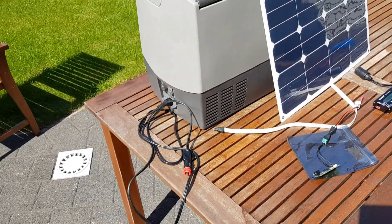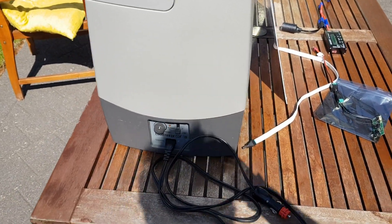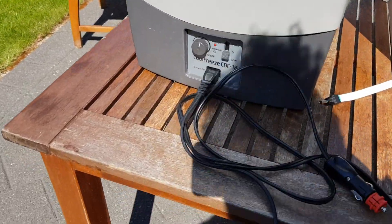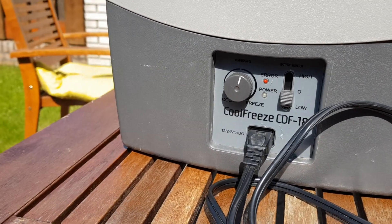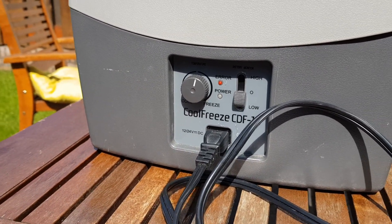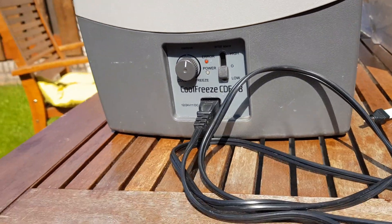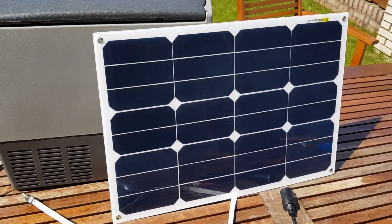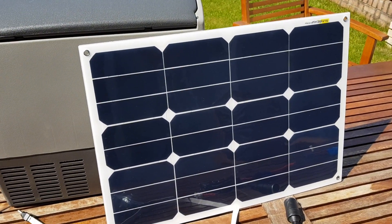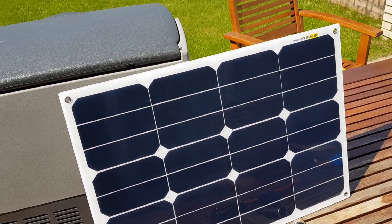What you see here is a compressor fridge — it's like one of these Waeco things, it is the Coolfreeze CDF18. It can be powered with 12 volt DC. Here you have my small solar panel, it's the 30 watt Sunbeam SP30.